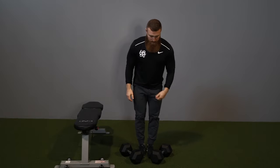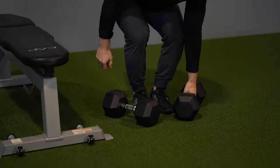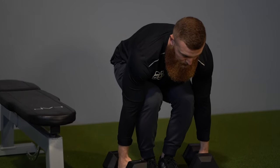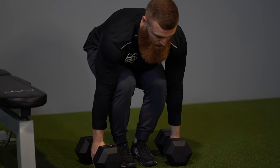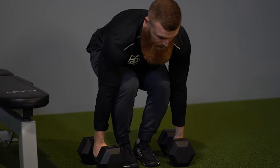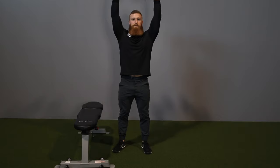So here I'm going to demonstrate that. Get yourself into a good stable stance with the dumbbells next to you, get a nice stable core, and power through to get them into position. Once you have them in position, take a shoulder-width stance and press up from there.